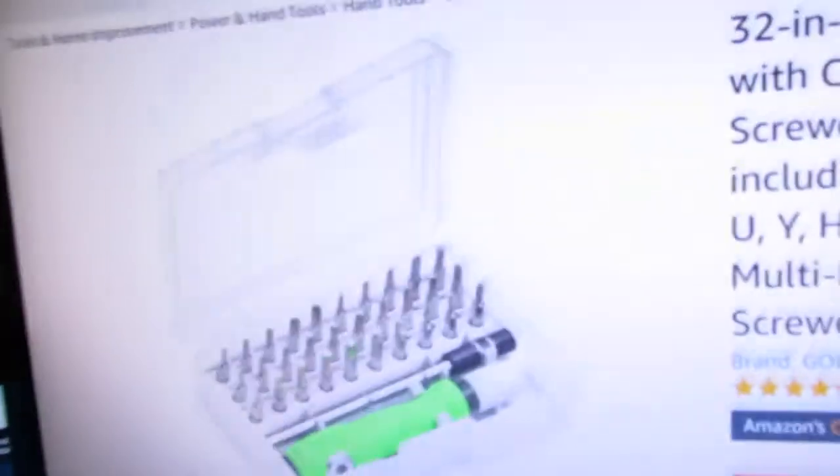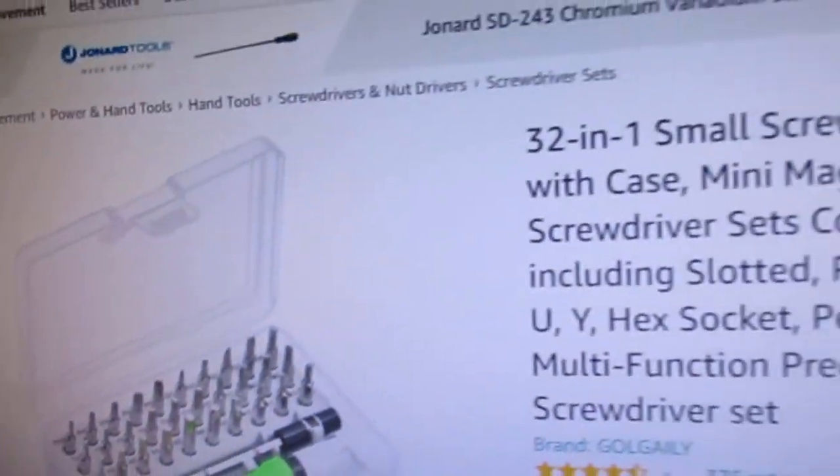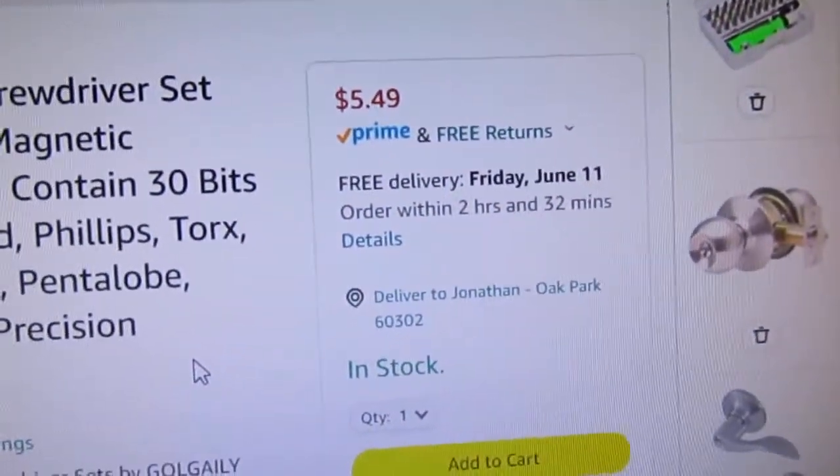But this screwdriver set is what I want — it's perfect, it's 32 pieces, it's $5.49. If you guys have any lock recommendations, like a lock mechanism that can fit on my door, just comment it, maybe link it — that would be better. Or I can go on Amazon and look at one, but hit me up with any ideas you guys have. I'm gonna get out of here guys, hope you liked this video. If you did, give it a thumbs up, subscribe if you're new, and I will see you guys in the next video.